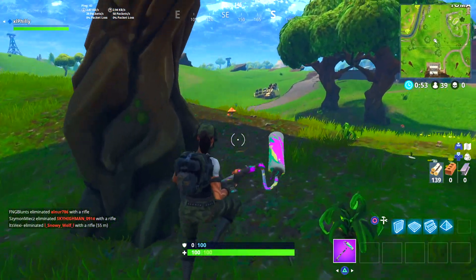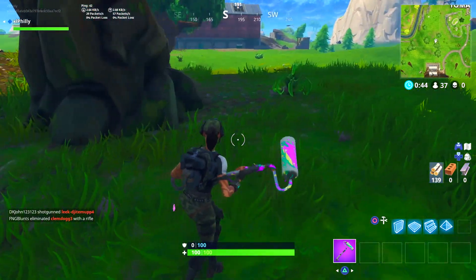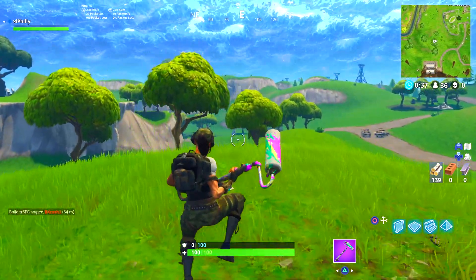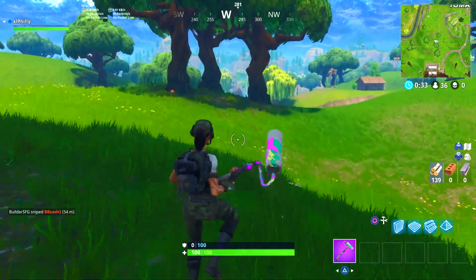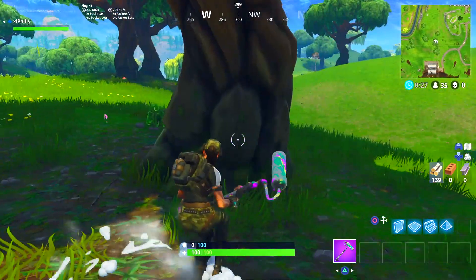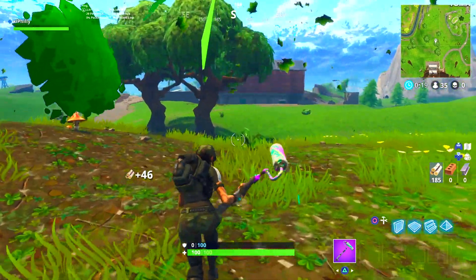My previous upload was this pickaxe — it was not on my console, so I decided to check the pickaxe out on console, and it's much, much different. As you see, whenever you run and hit X and sprint, the roller on the actual pickaxe actually spins, and also there is paint that drips off of it, and whenever you hit things, you can see the paint splatters. So that's a pretty cool feature of this pickaxe.